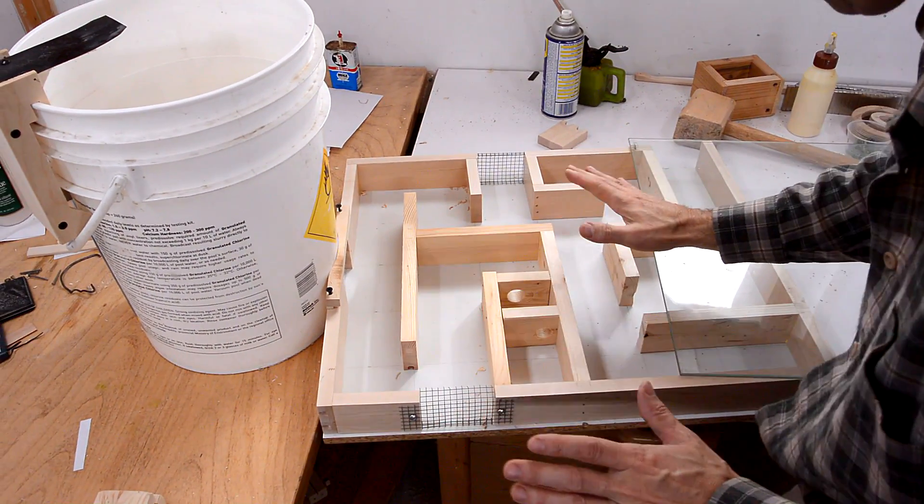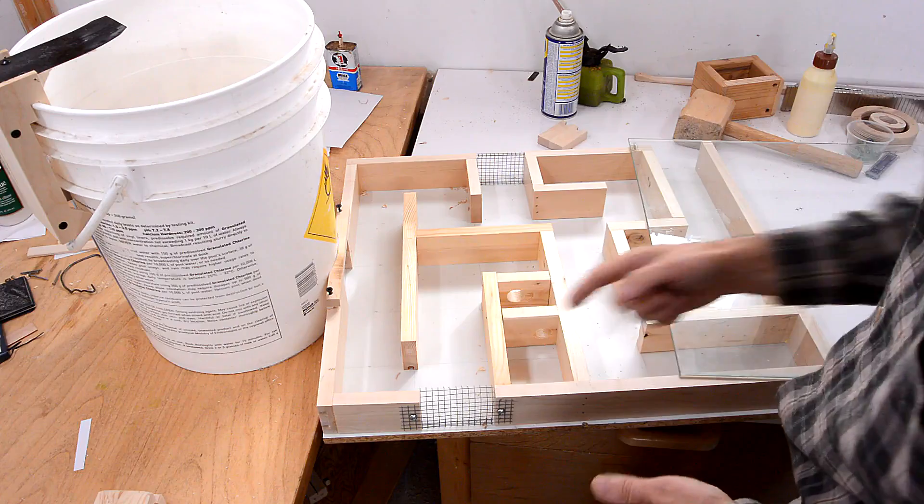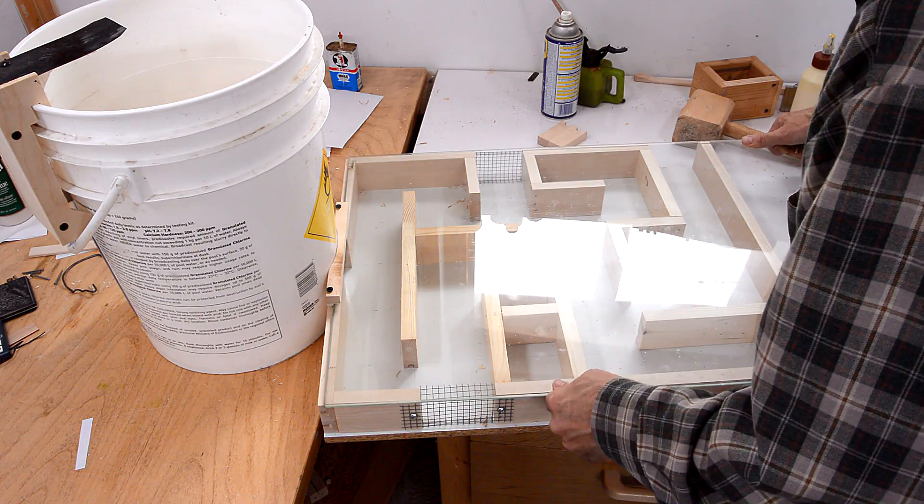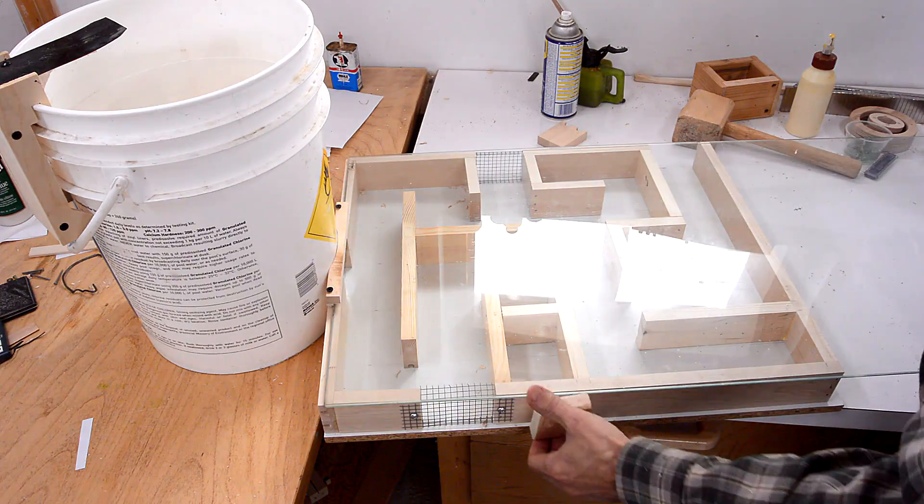The mouse overall is probably gonna say screw this, I'm just gonna jump over the edge. So I've got this glass cover here, and that'll be held on by blocks like this.